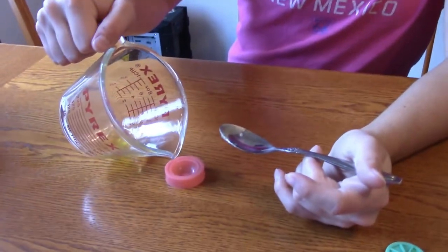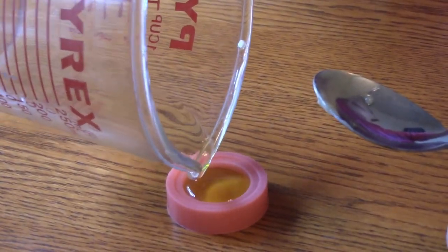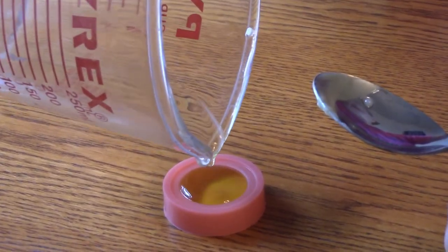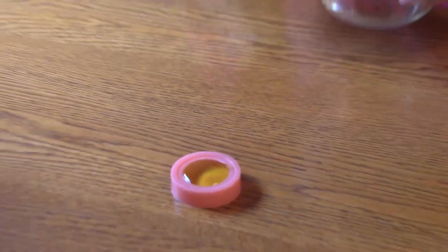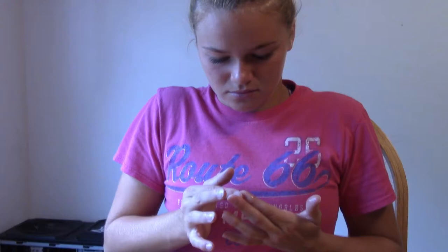Okay, so we've heated it up and now we're going to pour it into the silicone mold and let it dry and harden. It has to sit for 25 minutes to harden.